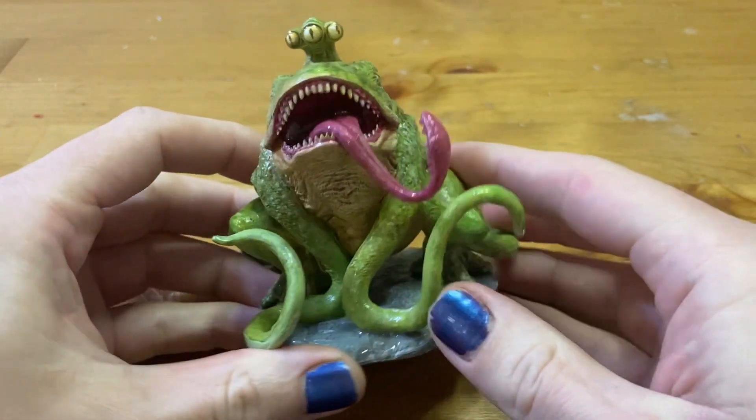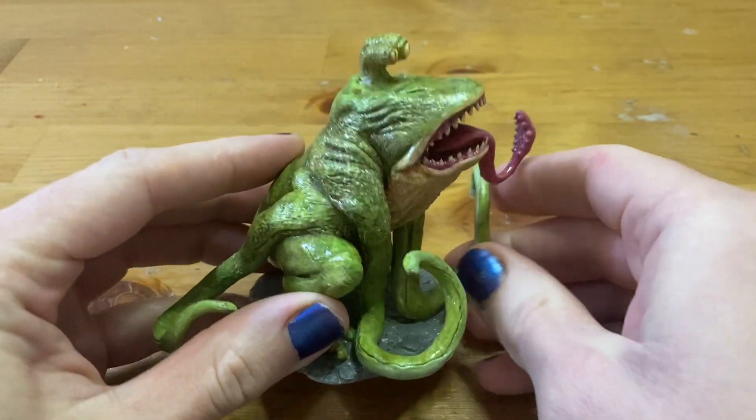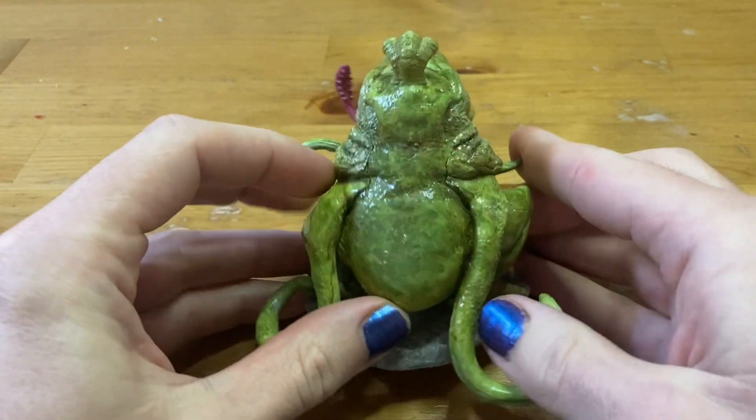All of my local game stores were sold out of Froghemoth minis, so I had to sacrifice my own for this project. The paint job on this guy was pretty decent, but we're going to have to get rid of that before we start. I recently got a chance to use this guy in a home game, so I feel okay wrecking it. I feel like you're either an Andy or you're a Sid.